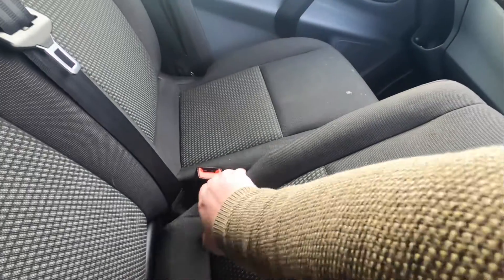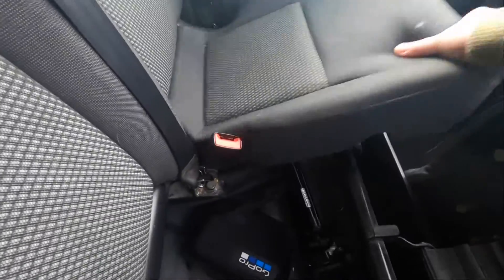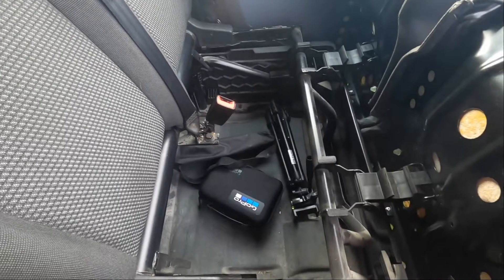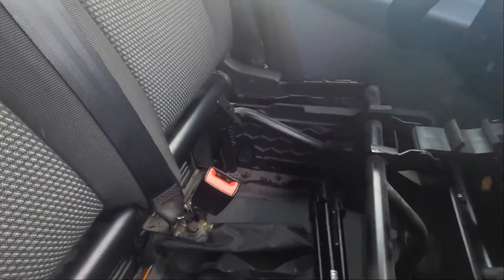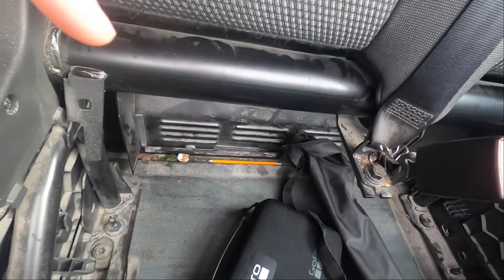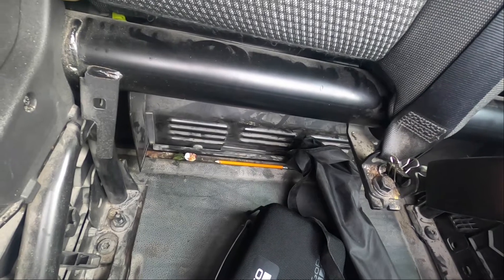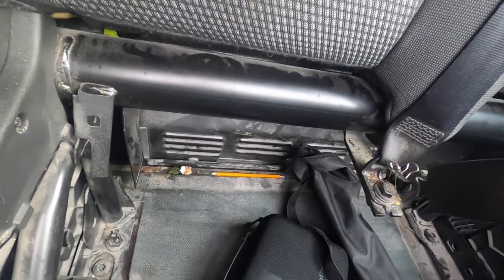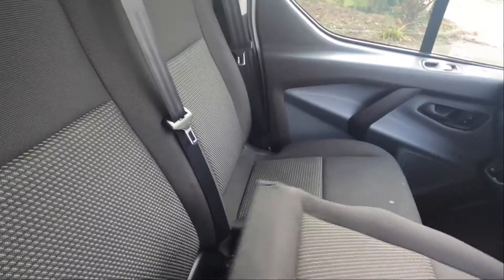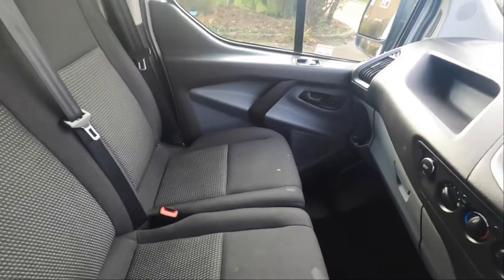Under the actual seats you get quite a big storage space — I'll lift that up for you. Also, if you know about these vans, there's a little grill at the back that actually comes off so you can get three-meter lengths in through the back of the van. I never use it because I've got a Rhino tube on top, but that's what it's for. If you don't use that like me, you get a nice bit of storage space there instead.